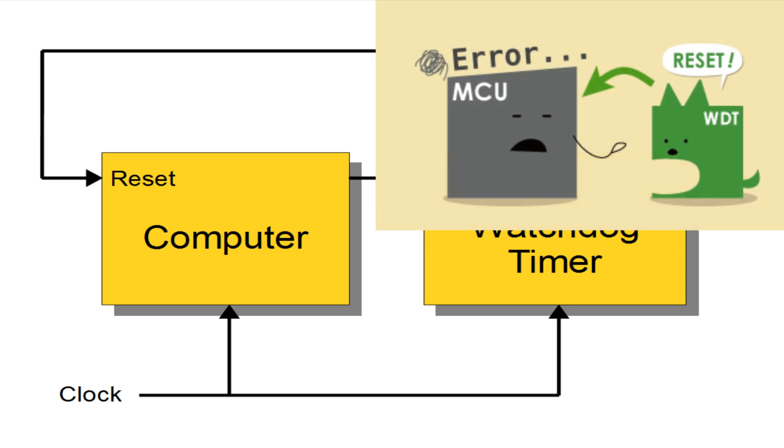If the CPU or MCU is stuck at an instruction for many clock cycles, a watchdog timer can be used to reset it.